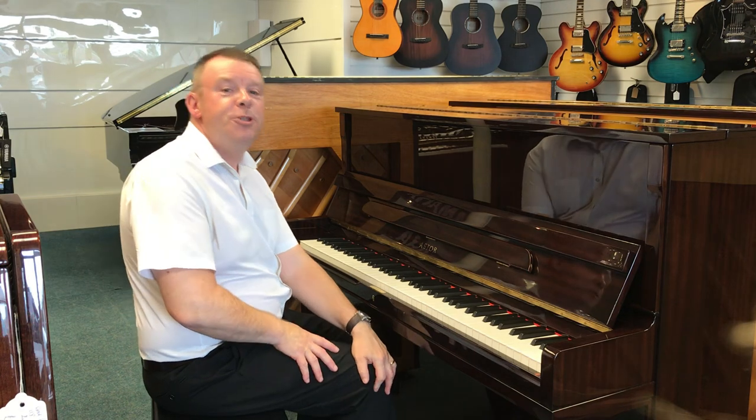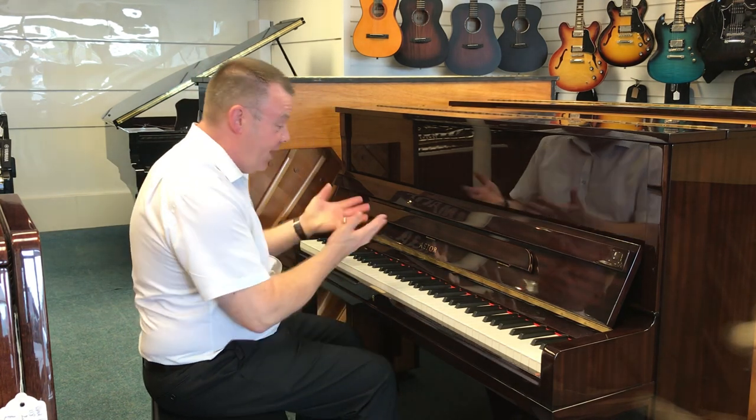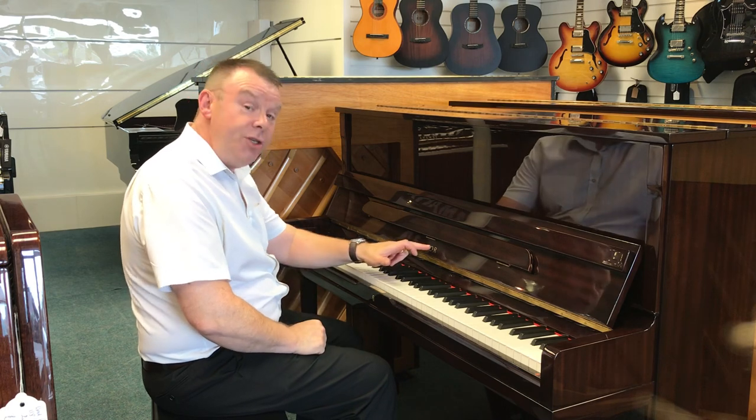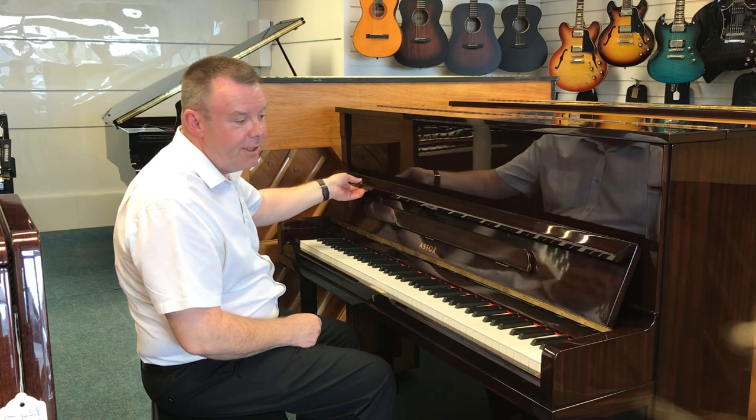Hello there and welcome to Rivers Music once again. My name's Andrew here in our Southport store. I'd like to show you today this used Aster P20 upright acoustic piano that we've just got in at Southport.